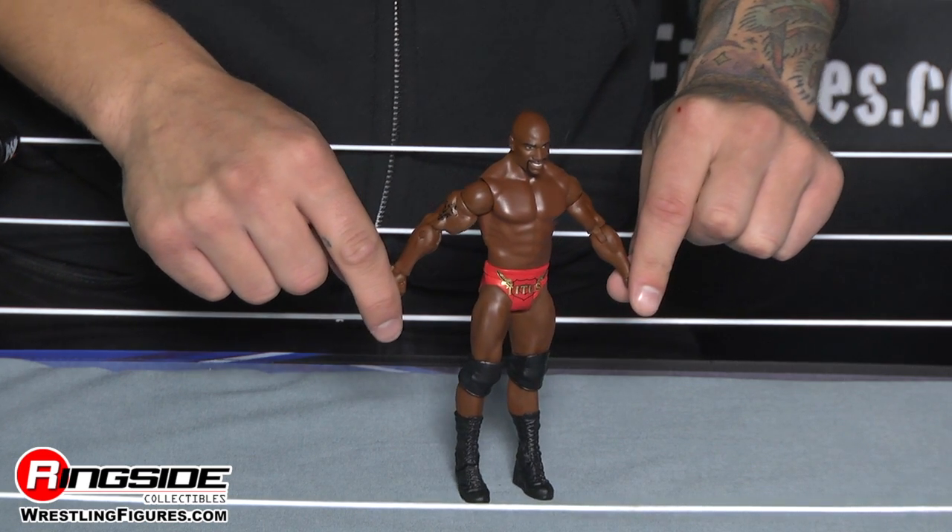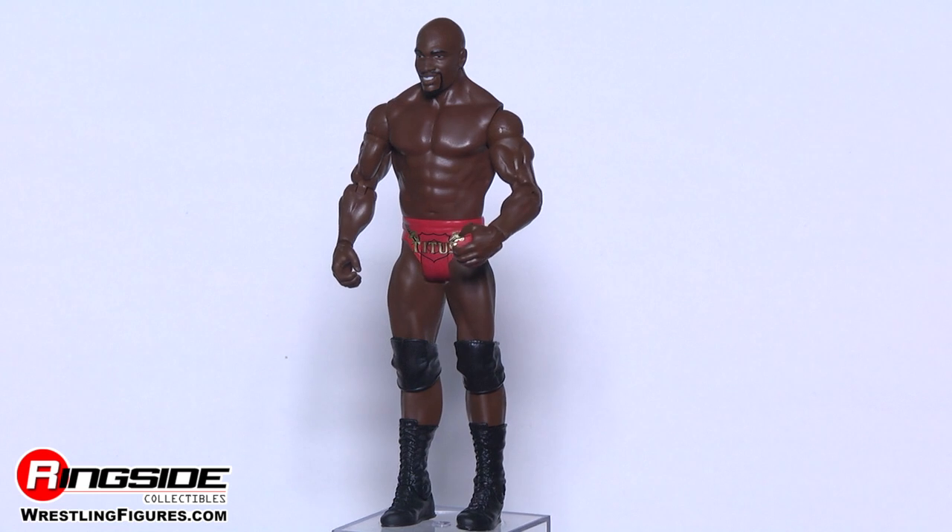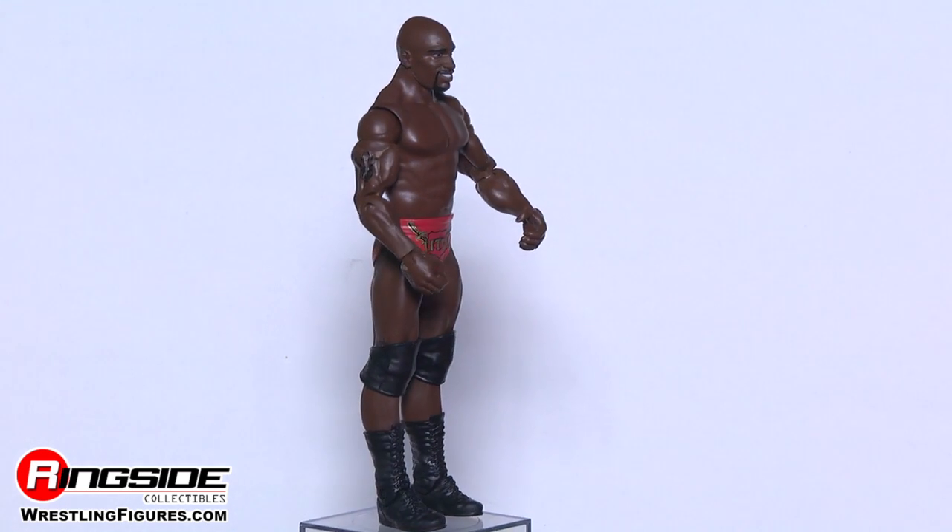Titus O'Neil is happy to be here in Series 44. If you can't tell, look at his smiling face scan — doesn't it just open up the room with sunlight?